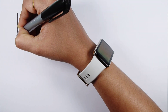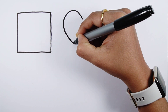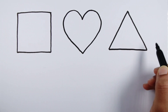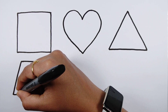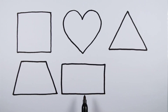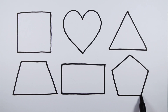Let's learn to draw some 2D shapes. Heart, triangle, trapezoid, rectangle, pentagon.